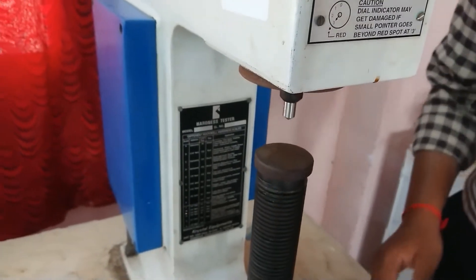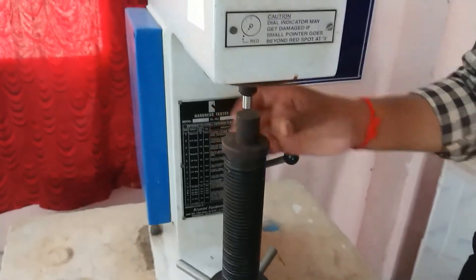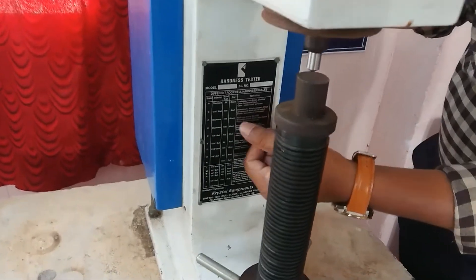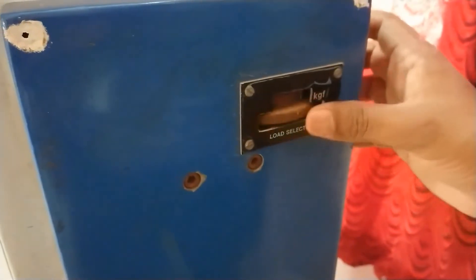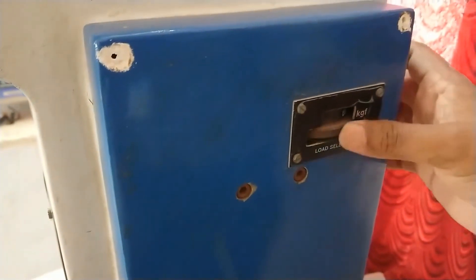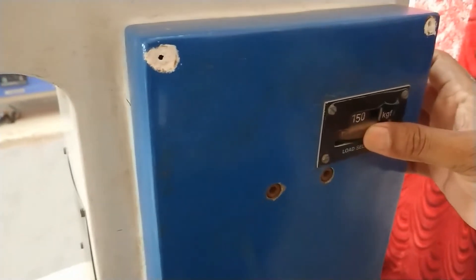Once the indenter is fixed, you have to place the workpiece. For a diamond indenter with mild steel, apply a load of 150 kgf. The load setting area allows you to rotate and set various loads. This position is 150, this is 60 kgf, and this is 100 kgf. So now you have to apply 150 kgf.